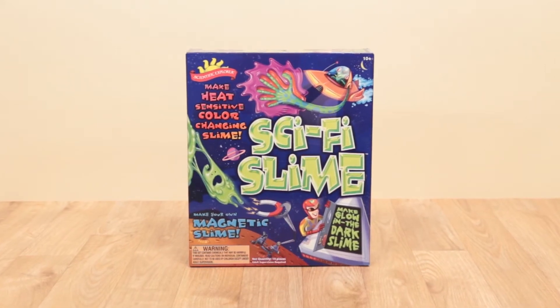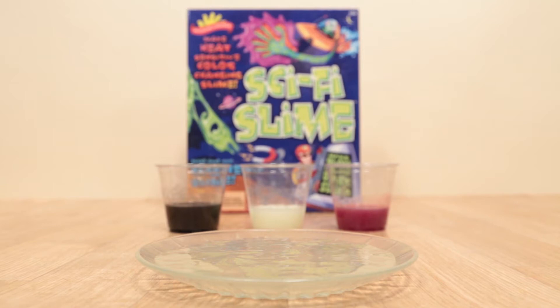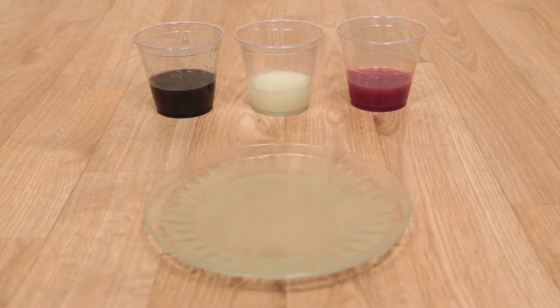It's slime time! Prepare to make some of the strangest slime you've ever encountered with Sci-Fi Slime from Scientific Explorer.